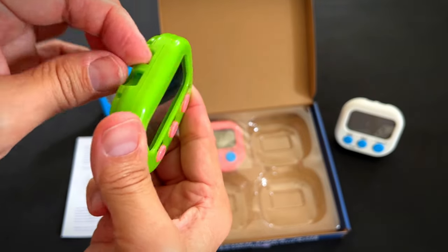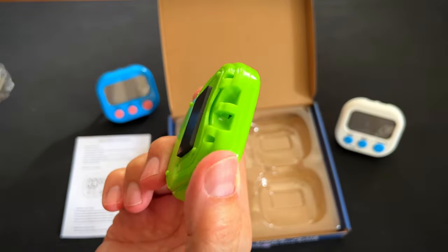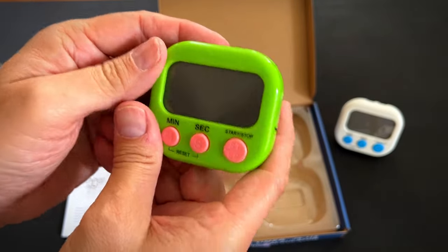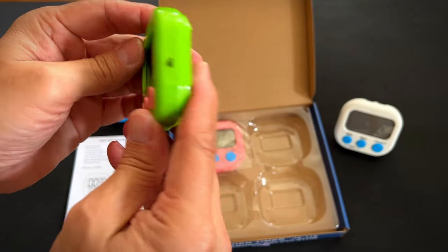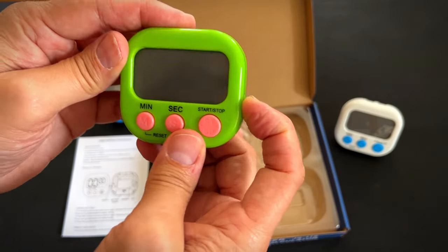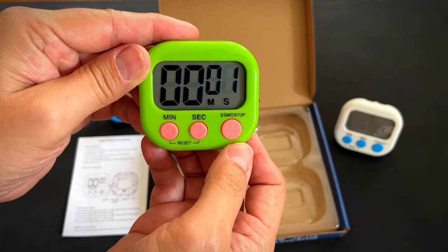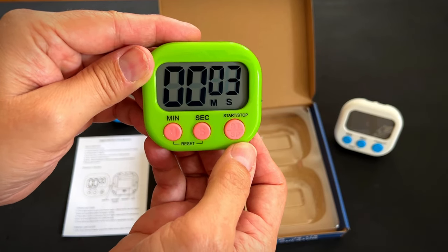It also has a way to hang them, so if you have a rope or a chain or something, you can even make it a necklace. This looks like a power switch here on the side. And there you go — you start, and it goes seconds to minutes.